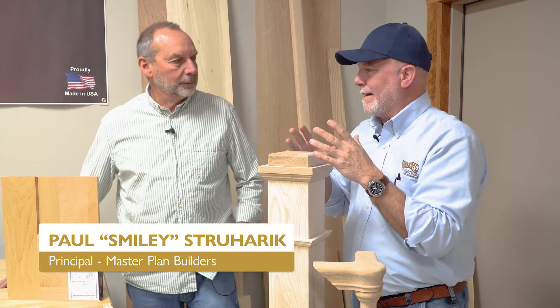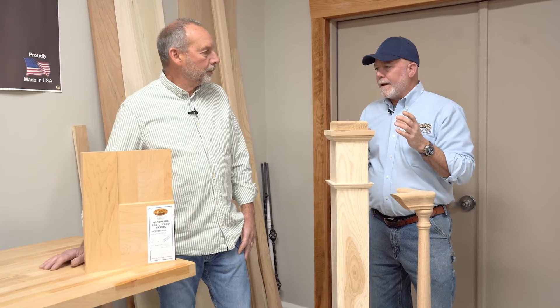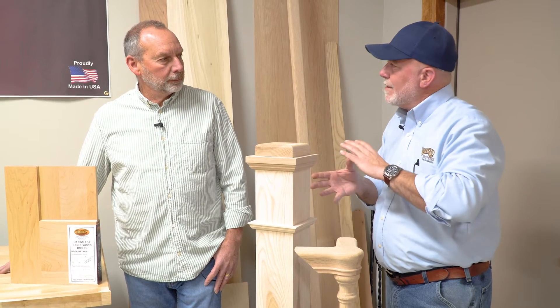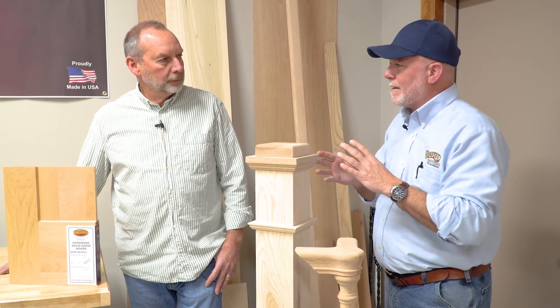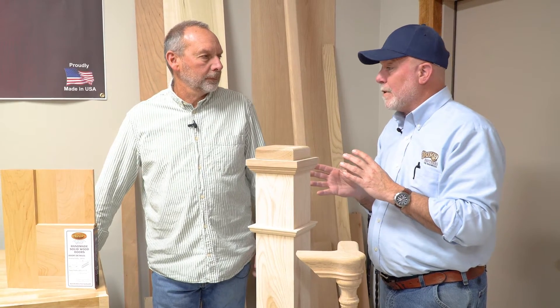Today we're going to talk about, real quick, design. We see it becoming real popular in the Craftsman Series, the Shaker Series, and through finishes you can tweak that. You can take it from a modern farmhouse to give it a little contemporary flair.